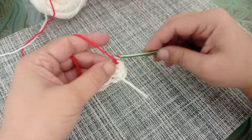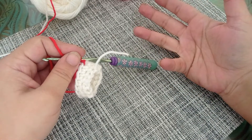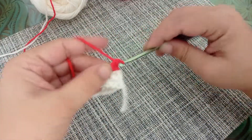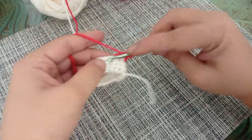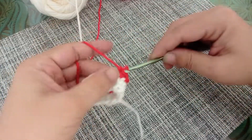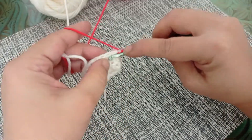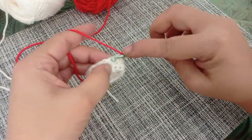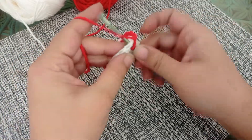Now I'm going to chain one. From rounds three, four, five, and six I'm going to make single crochets. That means your next four rounds are going to have 15 single crochets all around, but in a different color. So carry on making single crochets for the next four rounds.